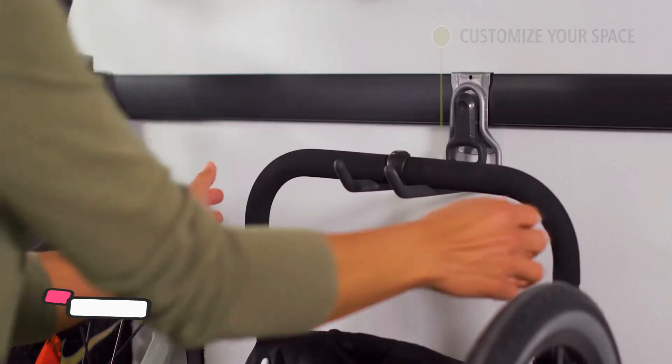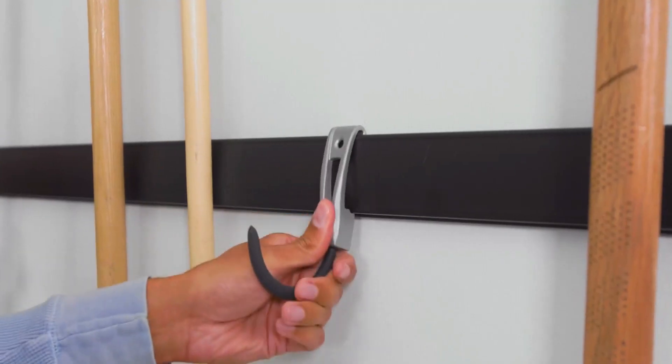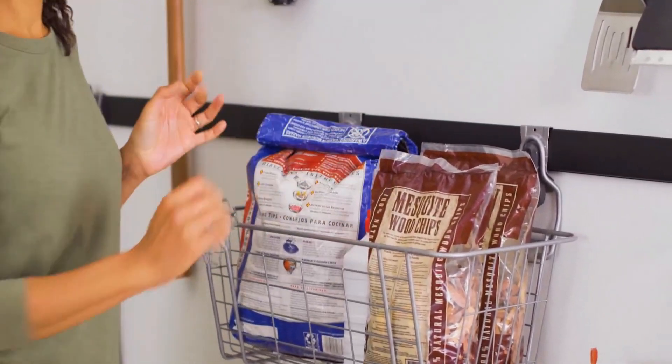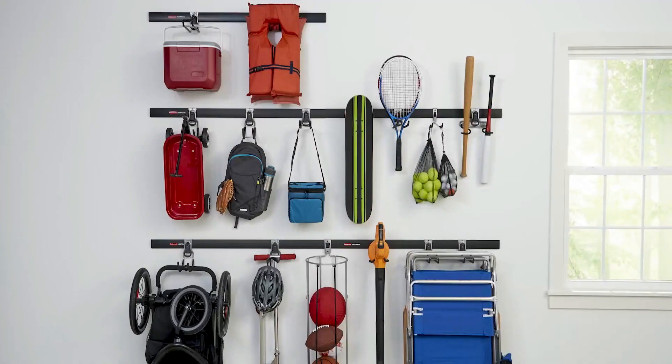The sleek black design adds a modern touch to your space, while the durable construction ensures that your tools stay secure. Installation is a breeze with the FastTrack Rail system, allowing you to mount the hooks on your garage or shed wall quickly and easily.